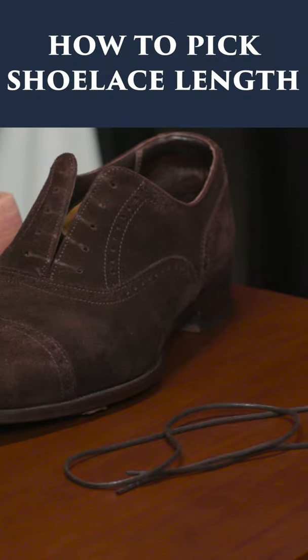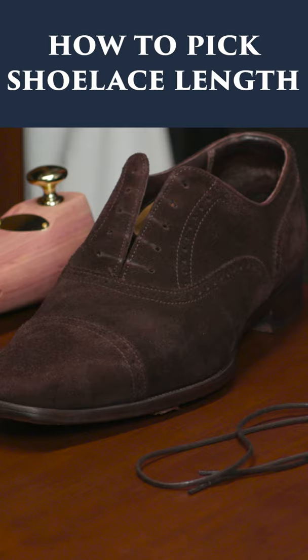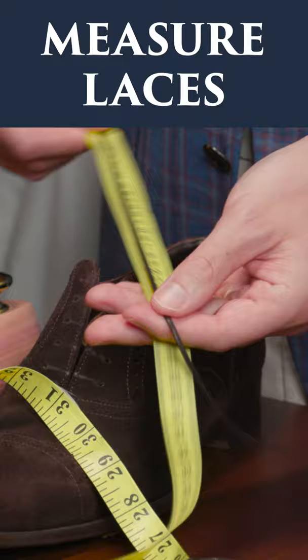Today's video I'm going to walk you through how to determine the proper length on a pair of replacement laces. The first and easiest thing to do is to simply measure the laces you already have. If they're too long, select a pair that's slightly shorter. If they're too short, select a pair that's slightly longer.